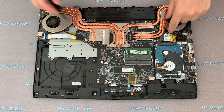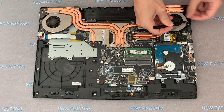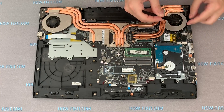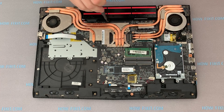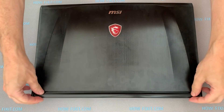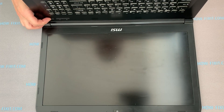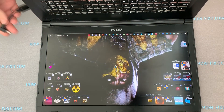One important stage of reassembly is to connect the two cables from the fans to the motherboard. Install the battery and fasten the screws. Install the lower part of the laptop case and turn the laptop over. To turn on the laptop after disassembly, you must connect the power supply. Turn on the laptop and make sure everything is working properly. If everything is fine, you can fasten the screws and use your laptop.